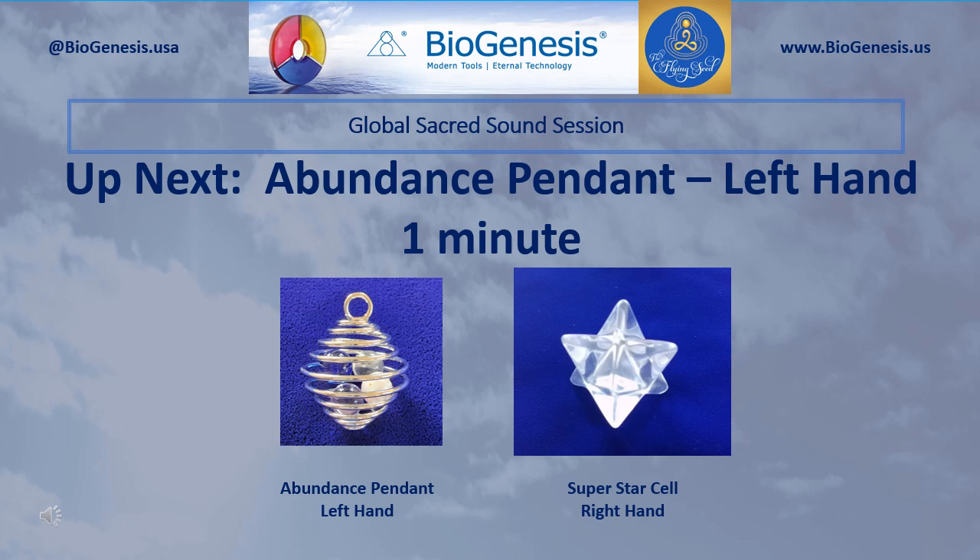In your left hand, pick up and hold the Abundance Pendant. Begin by silently introducing the Realm Lord sound three times, and then pause. After a pause, silently introduce your personal sacred sounds for abundance. Continue to introduce those sounds for one minute.